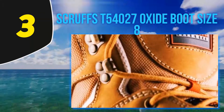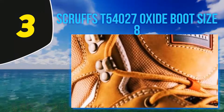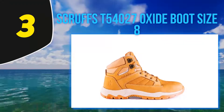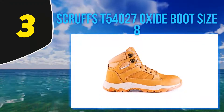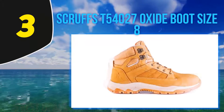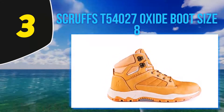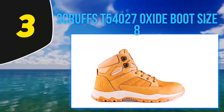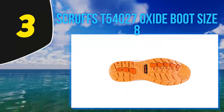Like most Scruffs work safety boots, you'll get a sole with one purpose: to absorb shock. If you've got problems with your ankles or knees, that's going to make an enormous difference. Durability-wise, you'll get a sole that's pierce, slip and heat resistant, so these boots are going to last. If you're after a cool-looking set of water-resistant boots, the Scruffs Oxide are for you.